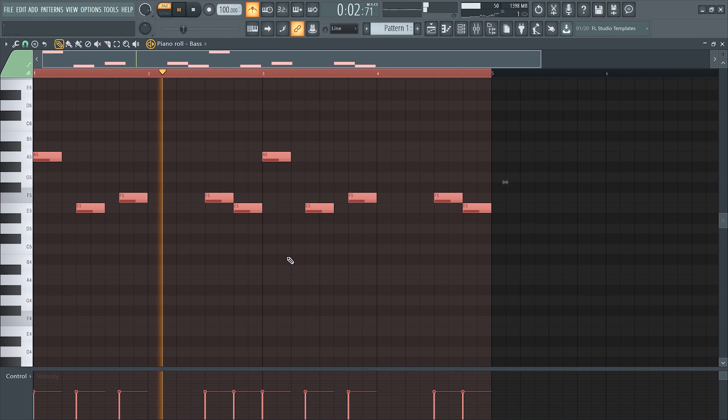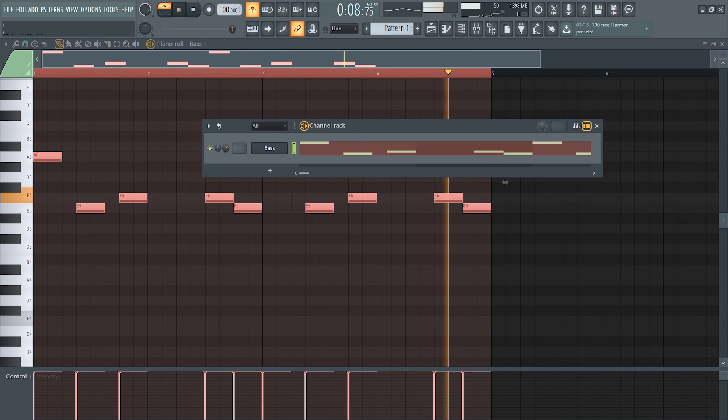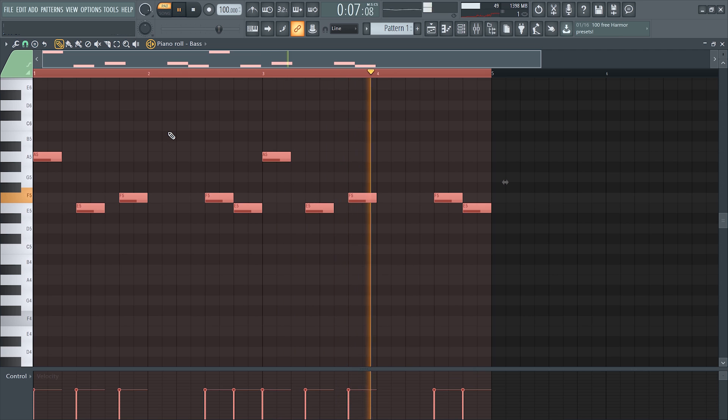A quick tip: if you're using a bass synth and you highlight all the notes and bring up the velocity, you're going to hear that the cutoff is a lot stronger versus if the velocity is a little lower. So even if you move your volume knob, it'll still sound the same as long as your velocity is at that level. Changing the velocity does help a lot.